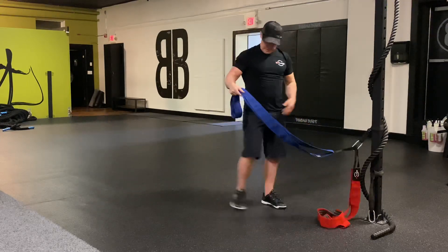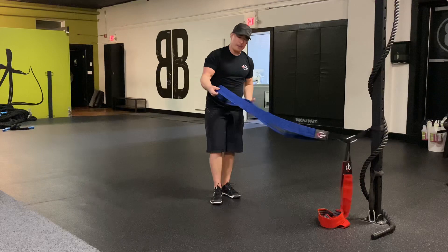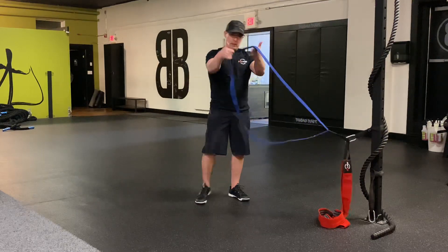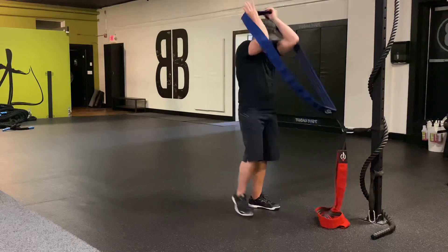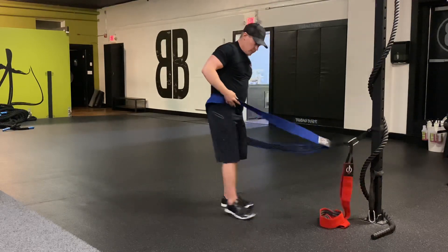I'll use the heavier band to demonstrate this one. Here's how you set it up: the band goes like this. Put your whole torso inside the band — so basically, it's around your waist.